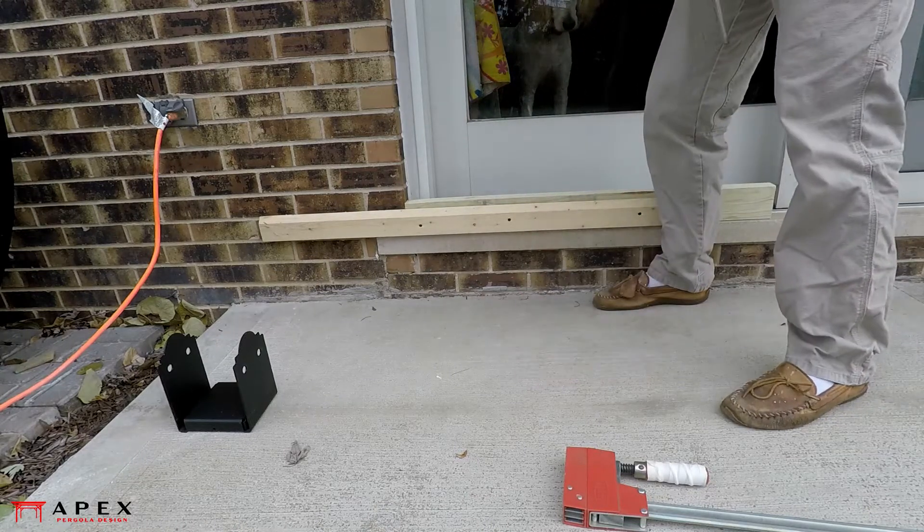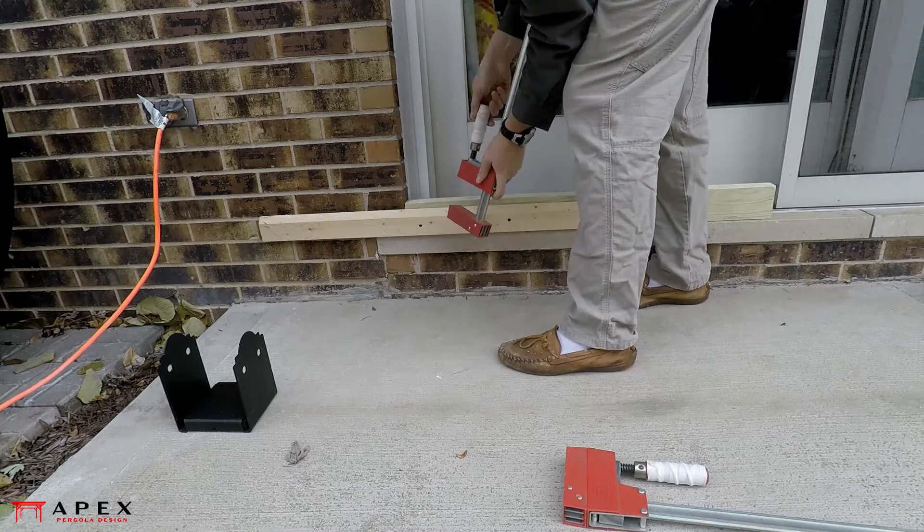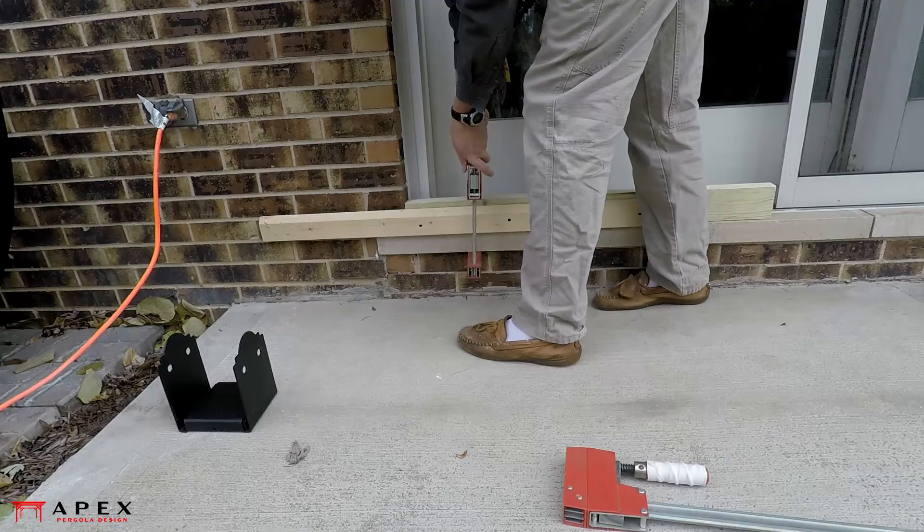This process can be made a lot simpler with the use of a laser level, but for this example the more low-tech method of string lines is used. This starts with finding a reference elevation — the stoop of this patio door is a handy one.